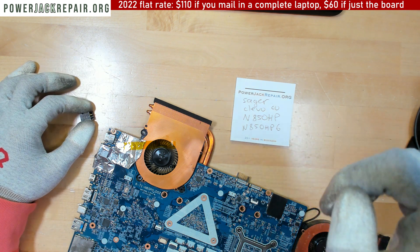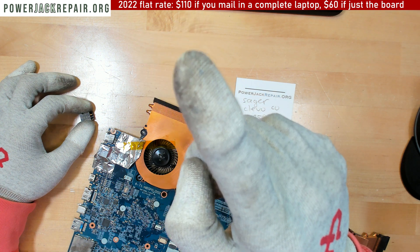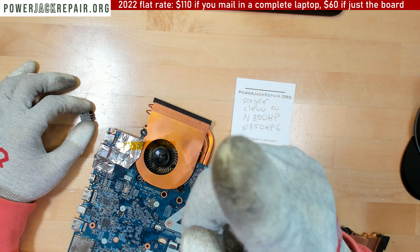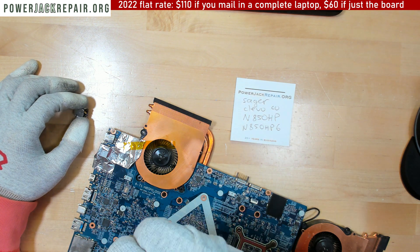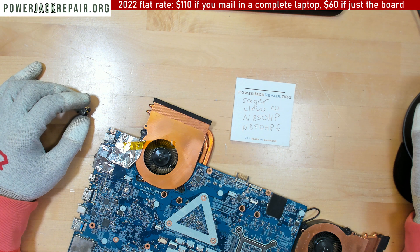If you want, you could send us just the motherboard — the price is on the website. Or if you send us the whole thing, the price is there too. I need to update it for 2023, so let me do that right now.